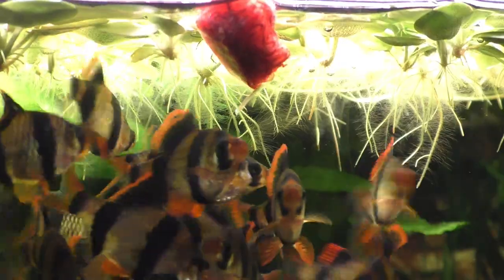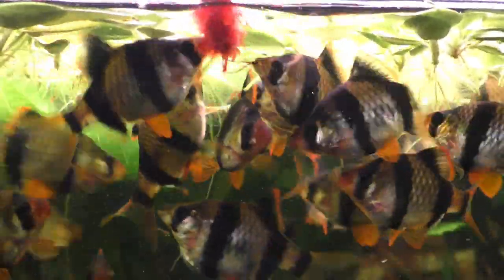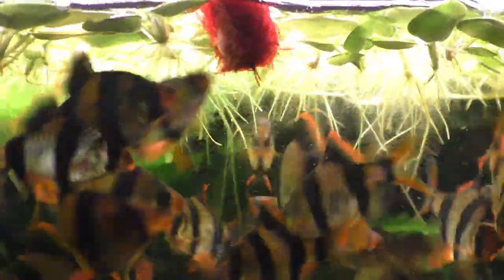That brings us once again to the true stars of the video: the 22 hungry tiger barbs who seem to have no trouble eating all of the bloodworms I can supply. However, too many of these protein-rich worms can cause your tiger barbs to get ridiculously fat and round. Bloodworms are also a great way to get your bristlenose plecos and Corydoras catfish in prime shape for breeding — most catfish really love bloodworms and seem to have no trouble digesting them. To keep the bloodworm cube in the center of the camera frame, I used a sewing needle to run a piece of thread through the cube so that the hungry barbs couldn't swim away with it.